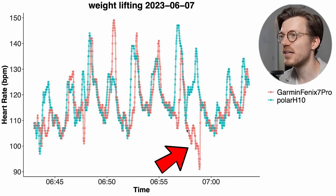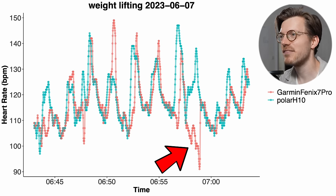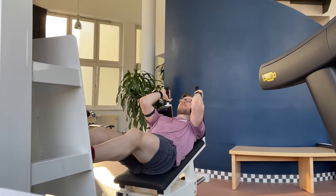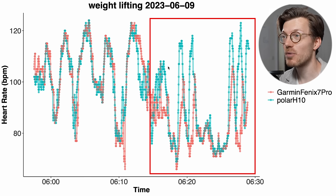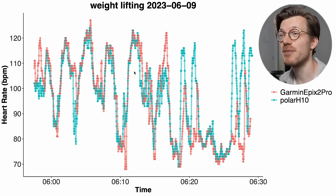We also see the Fenix 7 Pro detecting a decrease in heart rate where it should have detected an increase — this is something we've seen for other watches where there's a change and the watch goes the wrong way. The Fenix 7 Pro does appear to do better when I'm doing leg day — for the first half of training where I was training my legs it tracked quite accurately, but when I switched to upper body — back and biceps — it had trouble. So training legs appears to be okay, and upper body exercise appears to be a struggle. The Epix 2 Pro shows more or less the same results.